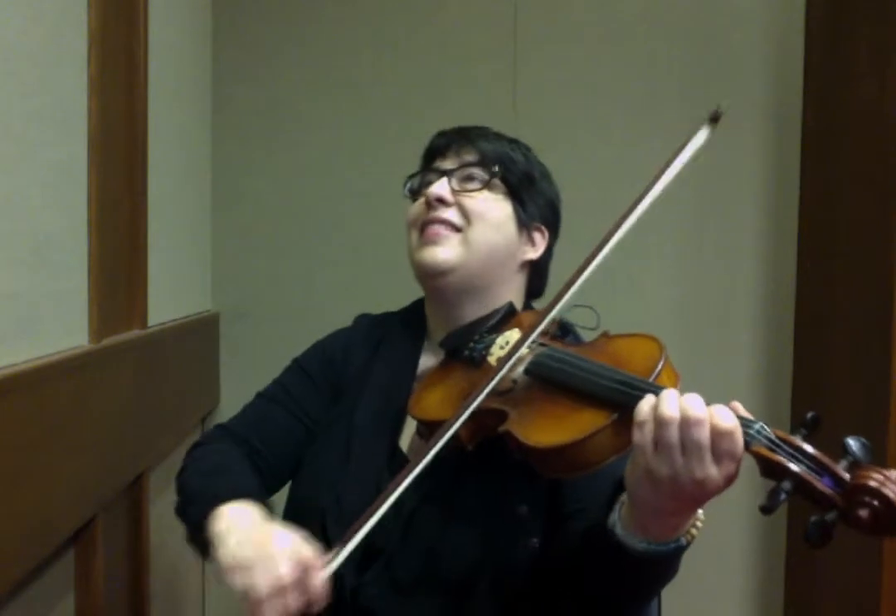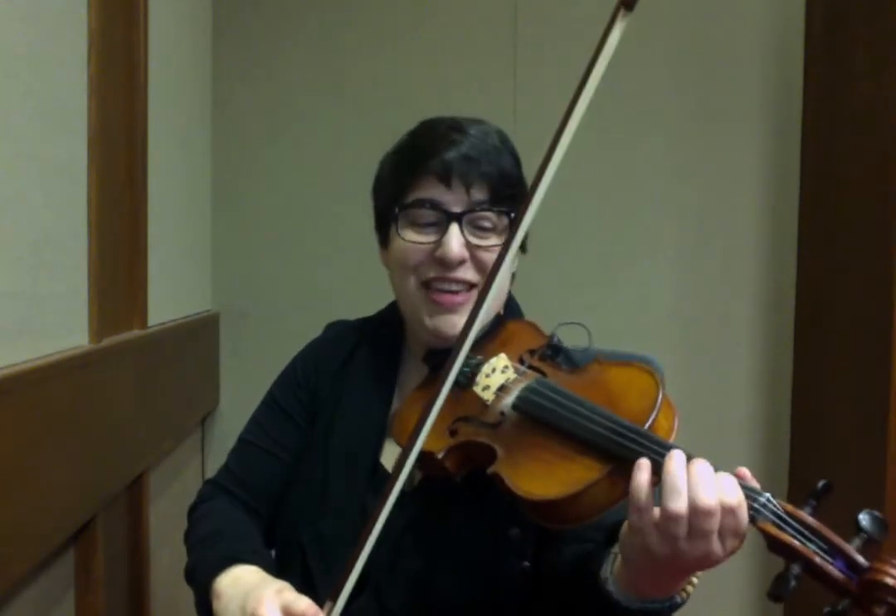Or: B, A, B. B, A, G, E, G, B, C, A, F sharp, G.